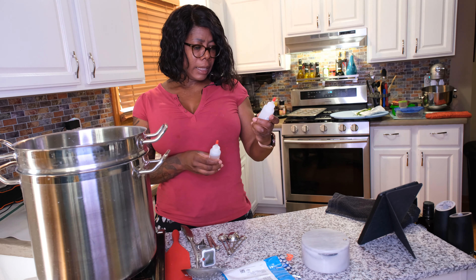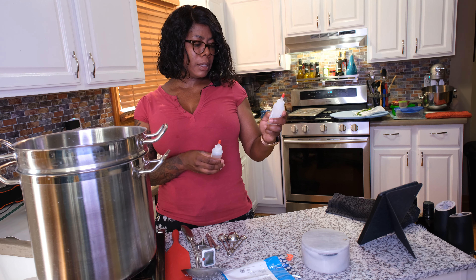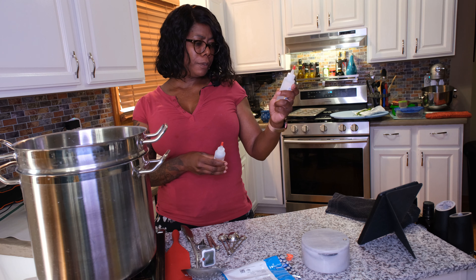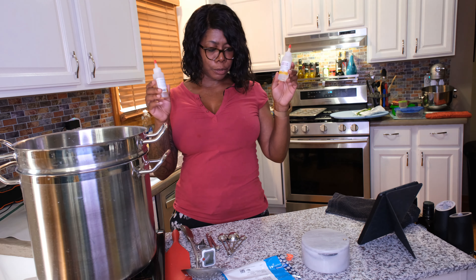The calcium chloride helps produce firmer curds. You use one-fourth teaspoon for every gallon of milk, so you don't use a lot of this either. They have to be refrigerated.